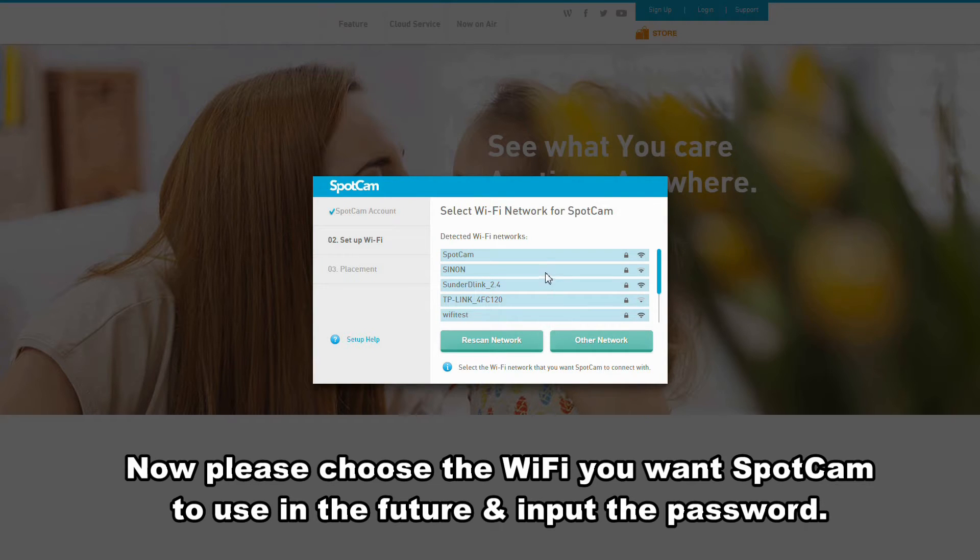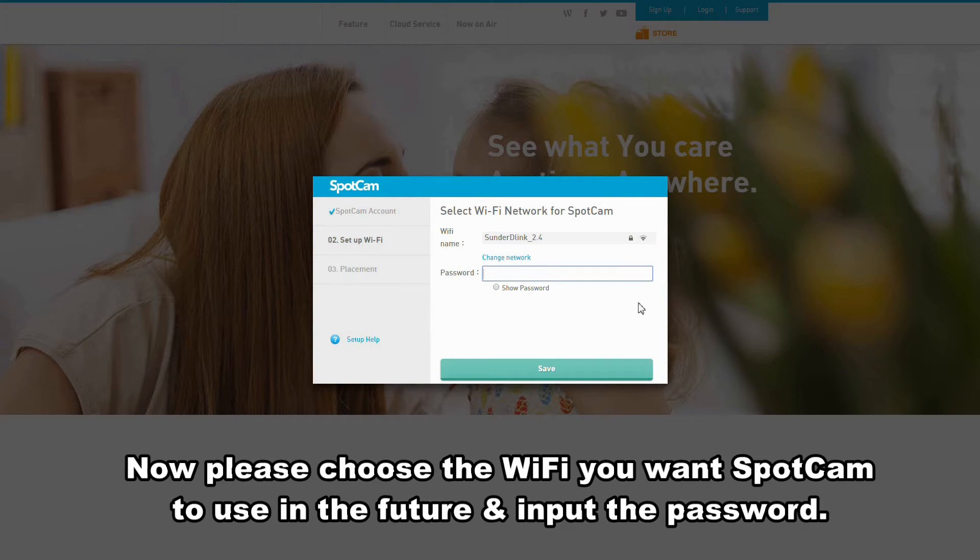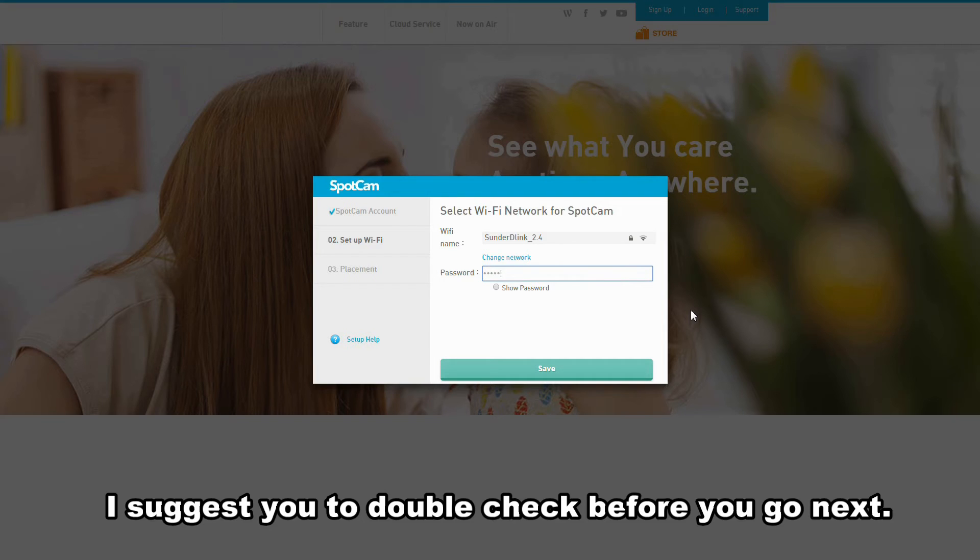Now please choose the Wi-Fi you want SpotCam to use in the future and input the password. I suggest you double check before you go next.